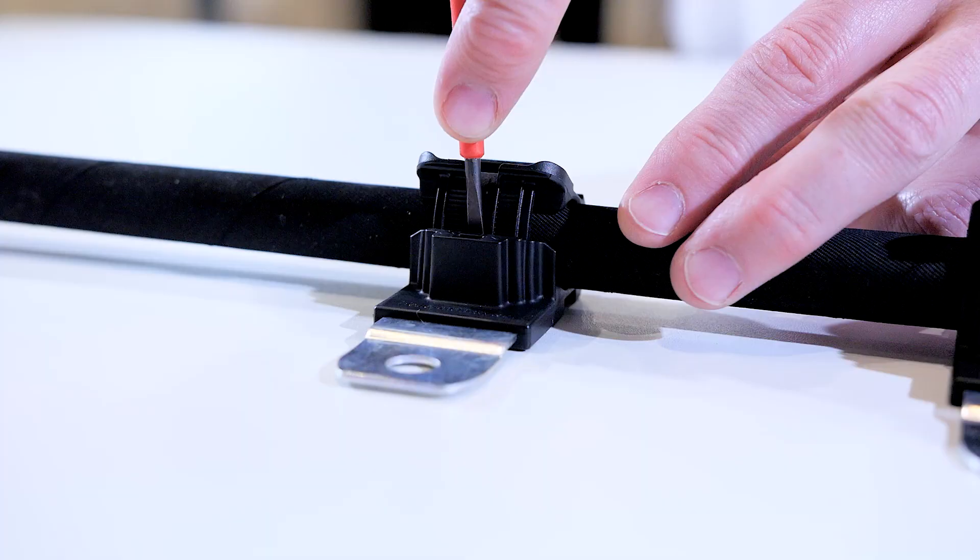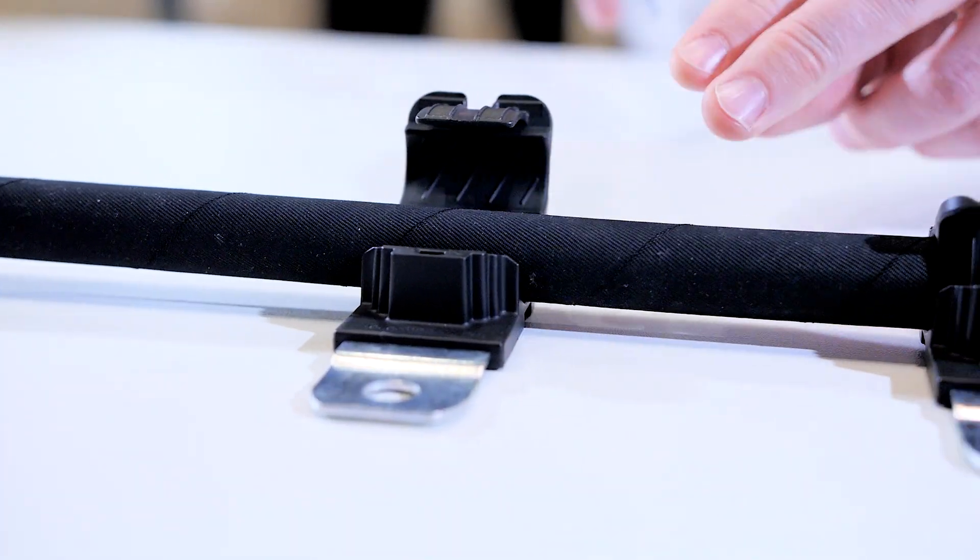Advantage number two: you can reopen with a simple flathead screwdriver. That should really make your maintenance engineers happy.